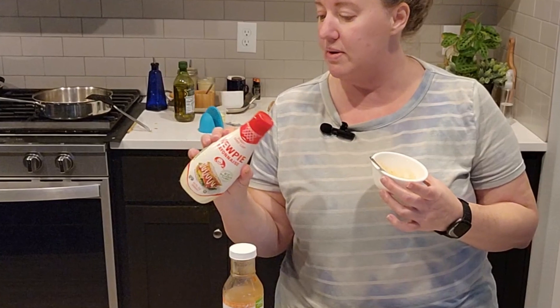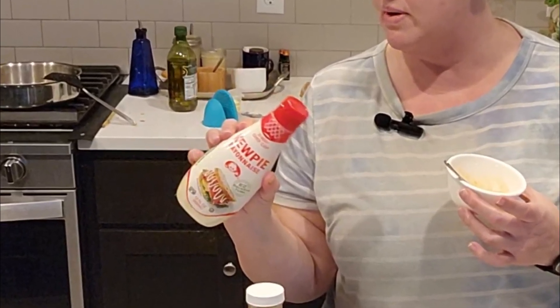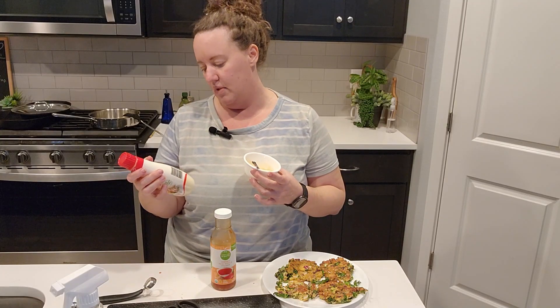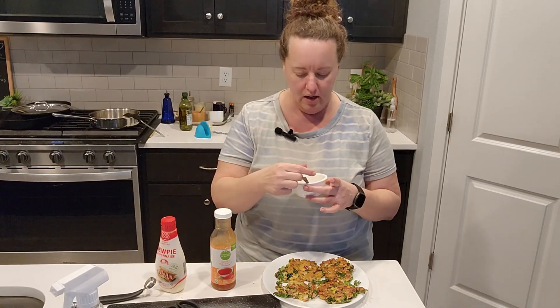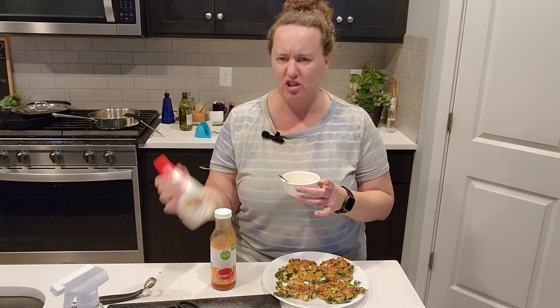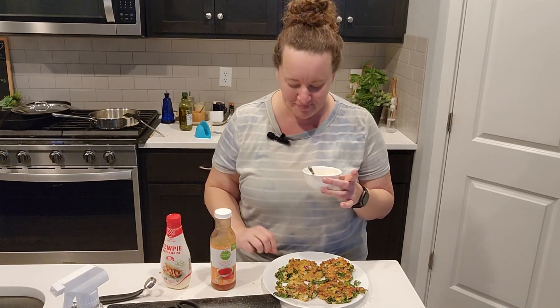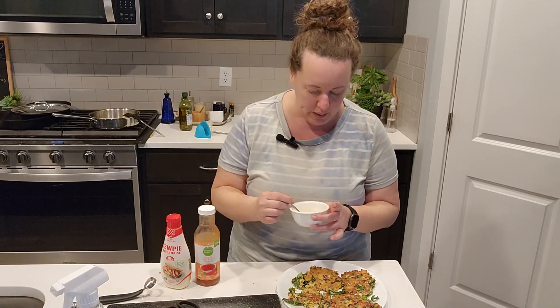I kind of realized this is a bizarre Christmas present, but I loved it. My mom actually got me a bag of mixed Japanese condiments and snacks and it was really fun. It expires at the end of this year — that's kind of scary — but regardless I want to make sure I use it. It's really good — it's got sugar, so it's kind of like a sweet mayonnaise, and I'm adding the sweet Thai chili to it.